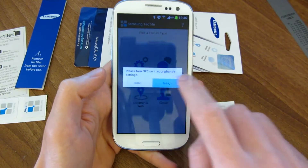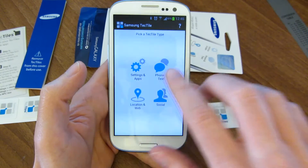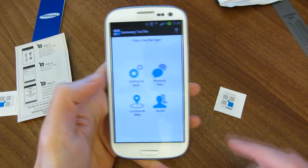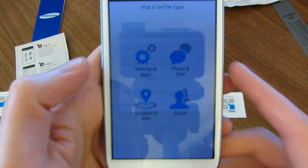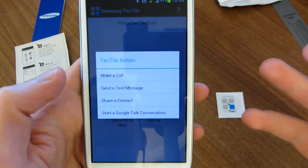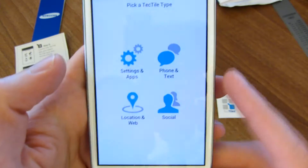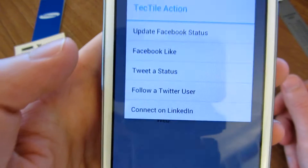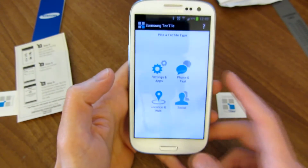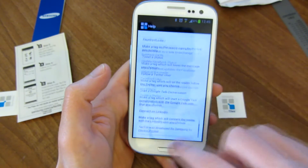We've got to first turn on NFC. So we have NFC turned on now. From here we have the main menu where you can do different settings to program a Tectile with. For example, you can set it to do something for settings and apps — change phone settings, launch an app, join a Wi-Fi network, or show a message. You can make a call, a text, or share a contact, or start a Google chat. You can show an address or location, check into Foursquare or Facebook, or open a website. And you can update your Facebook status, do a Facebook like, tweet a status, follow a Twitter user, or connect on LinkedIn. I don't know if there are any plans to further allow custom actions in here, perhaps in the future.